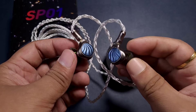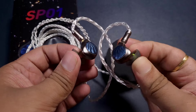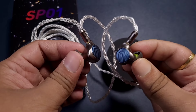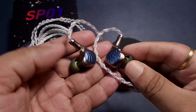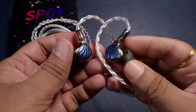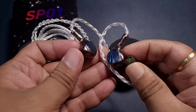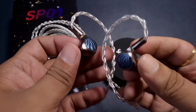The mid-range is not V-shaped — the vocals are not recessed, and that is a great thing. Compare that with the Truthear HANA which has a slight depression in the vocal region and feels a bit congested and constrained. The SP01 feels more balanced and open in the mid-range region.